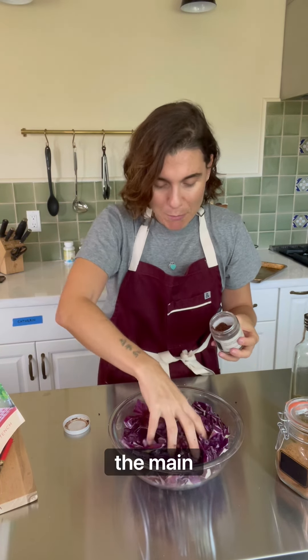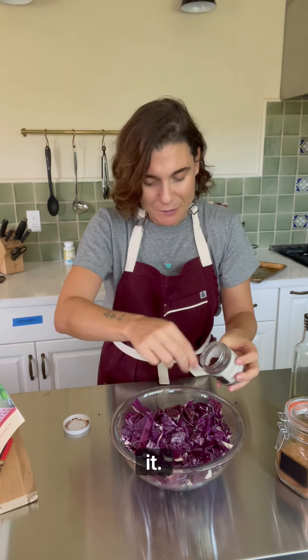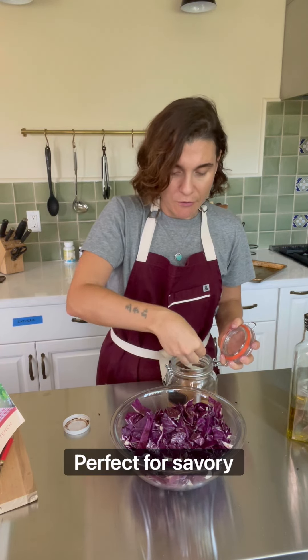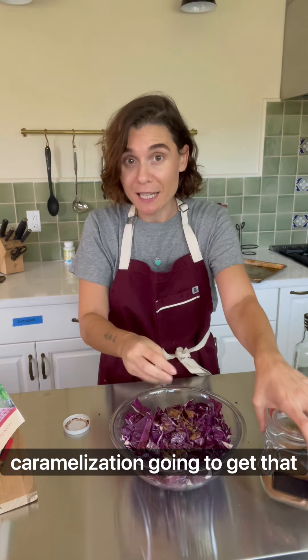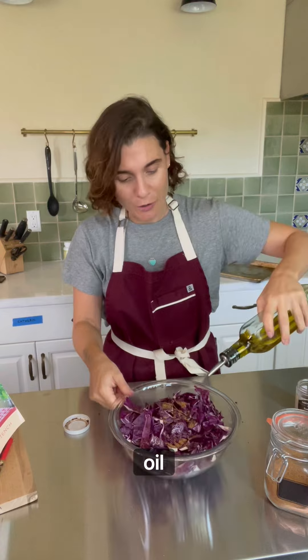Coconut sugar — perfect for savory preparations. A very generous pinch here. This is gonna help the caramelization and give that extra punch of flavor. And then extra virgin olive oil.